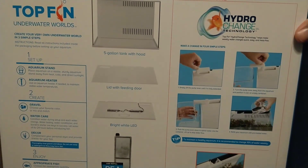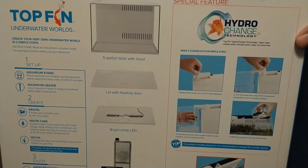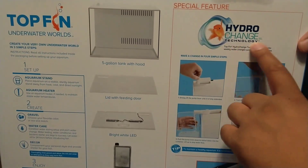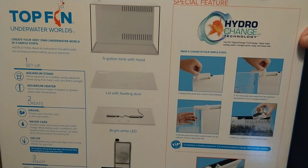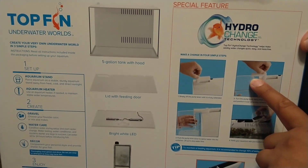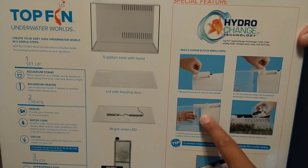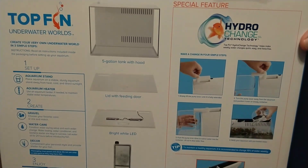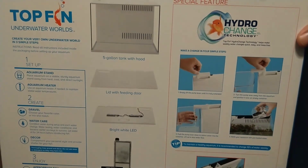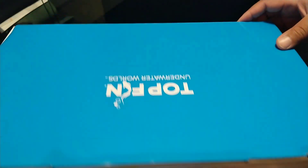On the back of the box you can see this hydro-change technology — I guess they found a way to make water changes easier. I was more excited about the actual tank itself than this hydro-change technology. The pump is connected to a nozzle on the outtake which you can turn to either direct water into a dish to do a water change and then fill it back up. You get a glass tank, a white background, a white lid, and LED lights. I don't think there's a nighttime or blue LED light setting, but we'll take a look at that.